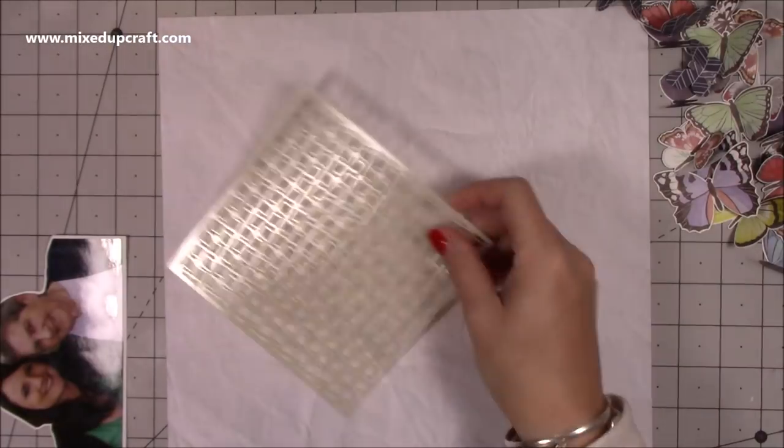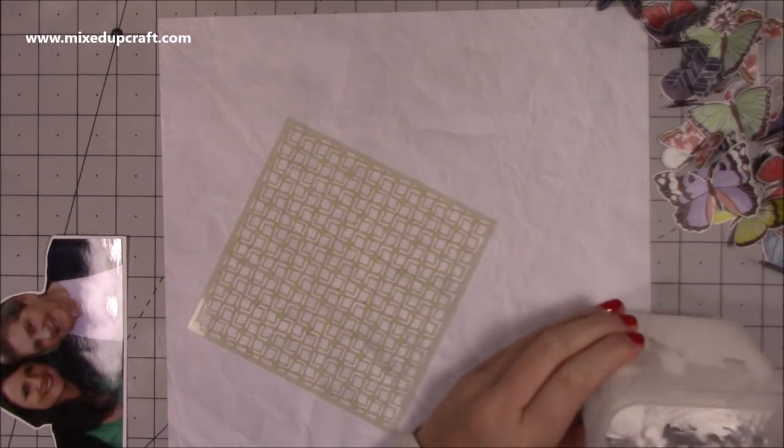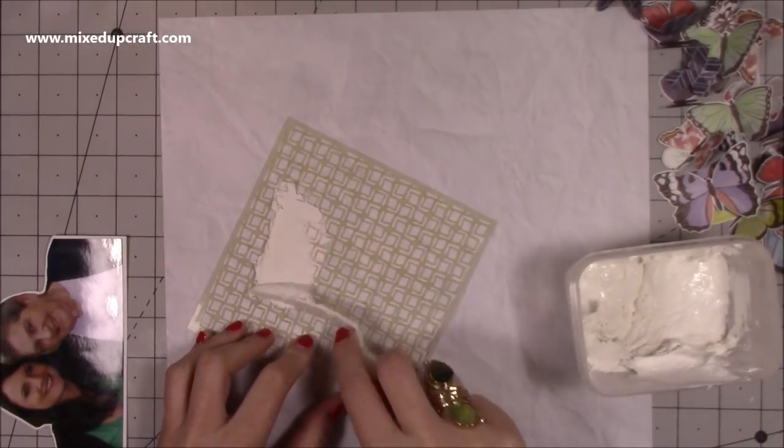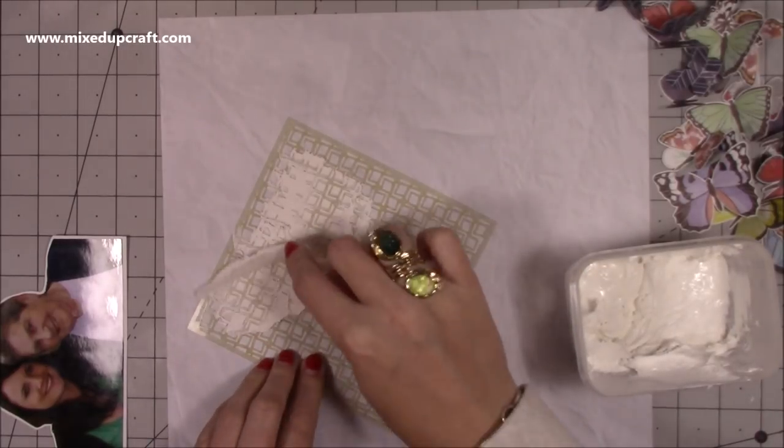So this is the photo of me and my gran. It's a special photo because it's the last photo that I had taken with her, so I thought it would be a lovely one to scrapbook. I didn't really know what I wanted to do, but I knew I wanted to bring some texture in.